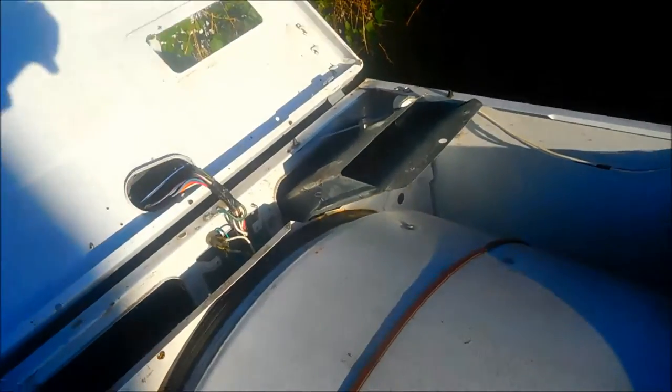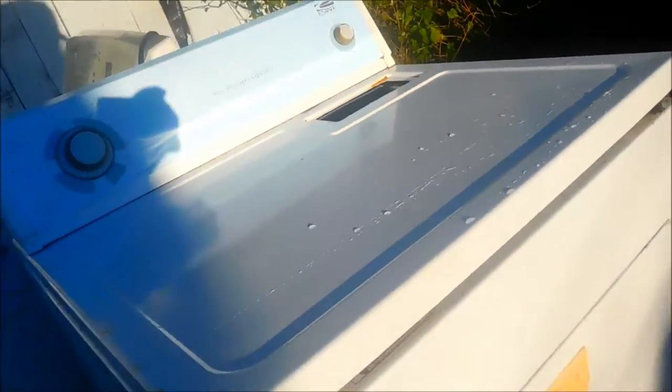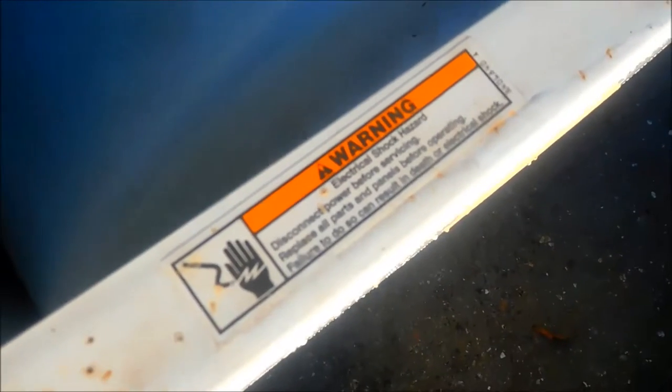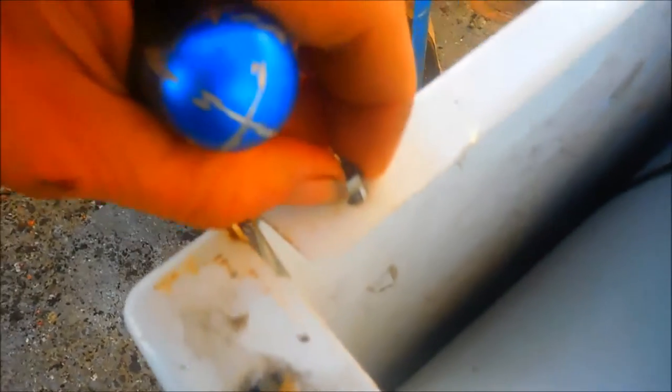This particular dryer here has two screws on the top that have to be removed — those are Phillips. Then we have the keeper clips on the front. Just take a flathead screwdriver and hit those clips and this will come up. Once you get that up, get your nut driver and take these nuts off the sides. I usually just put the nuts right here because it's an easy place to remember where to put them.